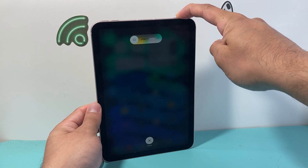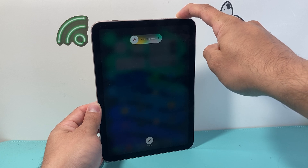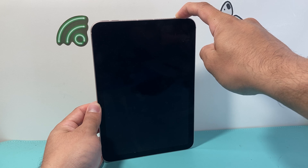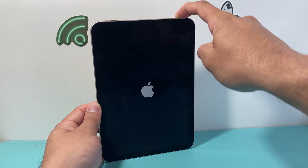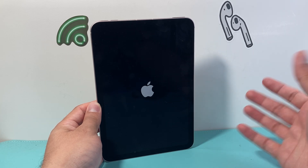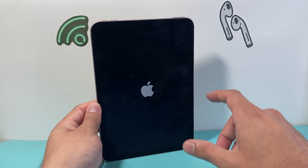As many times as you need to, until you can get your iPad working again. If it's frozen, stuck, unresponsive, screen's not working — whatever the case is — this is a very good first go-to step, also known as a force restart, which is the most recommended troubleshooting step you can do without losing any of your data. It's really safe and simple to do.